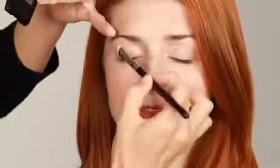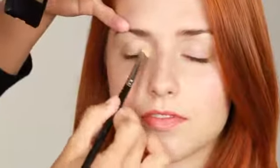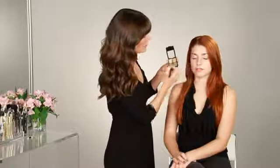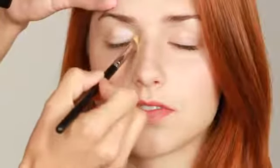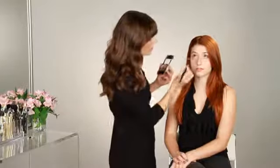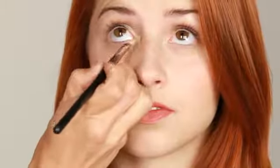And then I'm going to sweep it along the whole lid. Because I'm only going to use two colors today, I'm taking this lighter color a bit denser on the eyelid, just to create a nice highlight. There's actually a trick — if you highlight underneath, just on the inner corner, that will make your eyes really stand out.